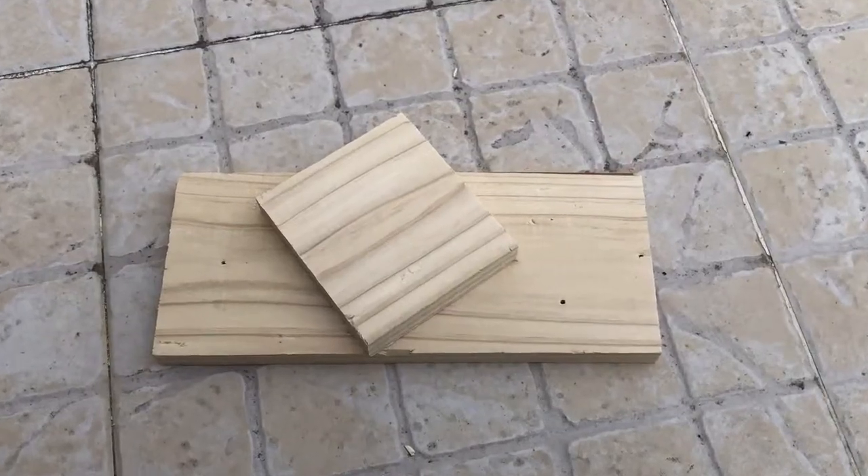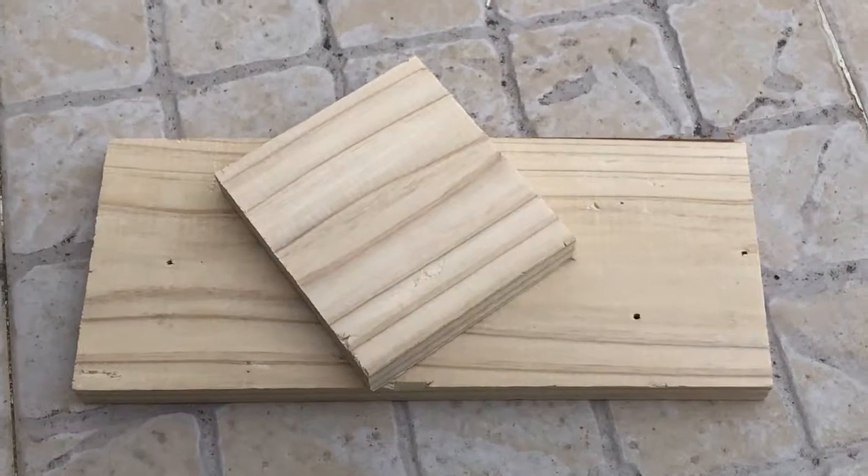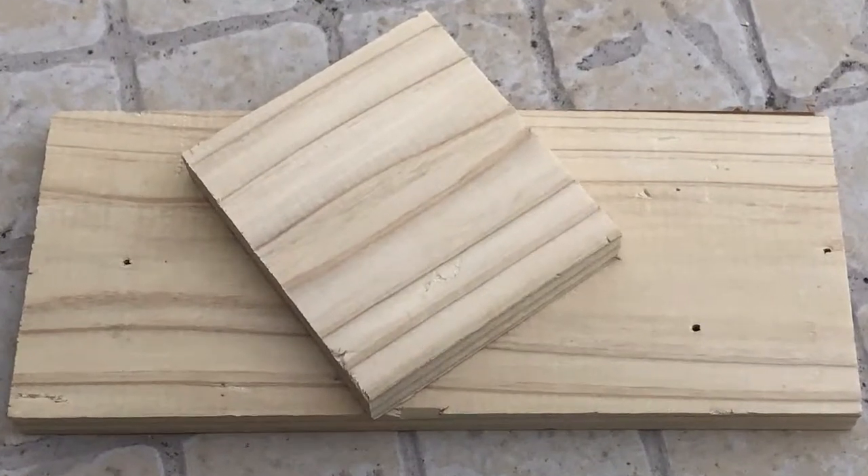I've started with some wood scraps I had laying around and I cut them to make a 10cm wide box, which I built using butt joints and wood glue.